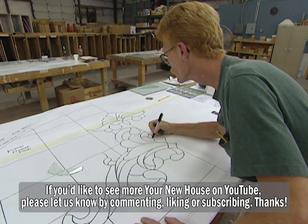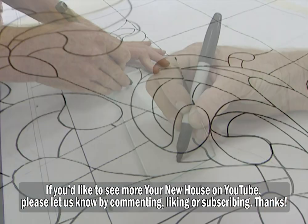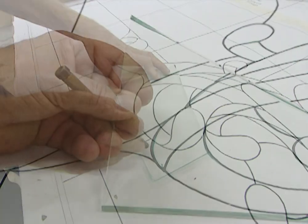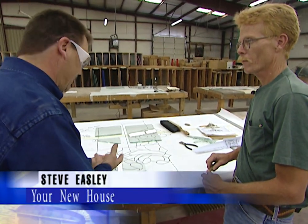Bob Lane has been designing and building leaded glass windows for more than 20 years. Each design starts with a pattern drawn by hand, and each piece of glass is traced and cut by hand. Show me how you cut a piece to fit.